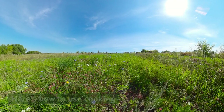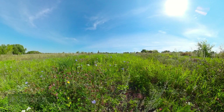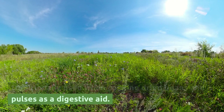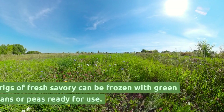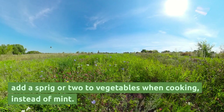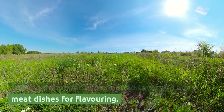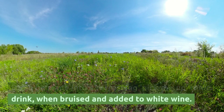Described as having hints of both thyme and marjoram, all species have similar hot peppery flavors. Winter savory should be added to a dish during cooking, not eaten raw. Traditionally used when cooking dried beans and pulses as a digestive aid. It can be made into a savory jelly using grape juice. Sprigs of fresh savory can be frozen with green beans or peas ready for use. Add a sprig or two to vegetables when cooking instead of mint. Commercially used as a flavoring in salami. It can be made into a refreshing pick-me-up tonic drink when bruised and added to white wine.